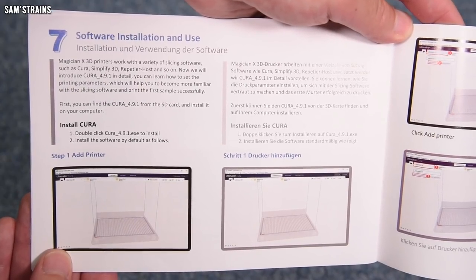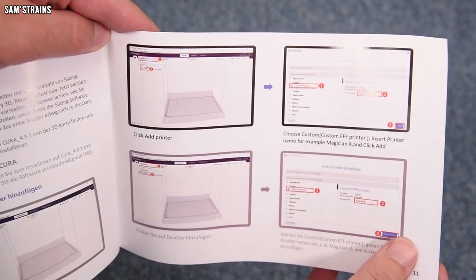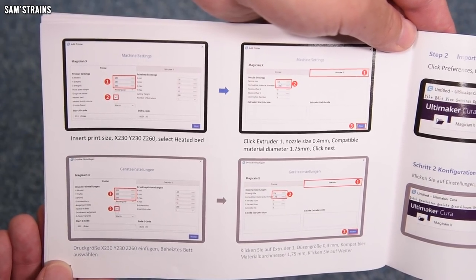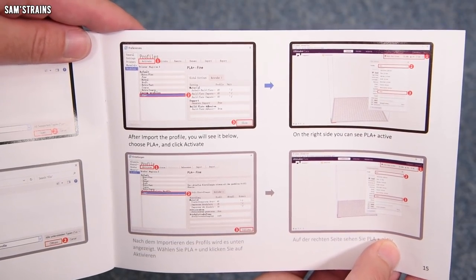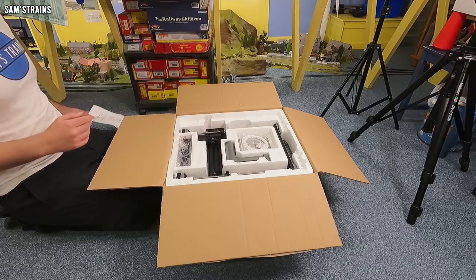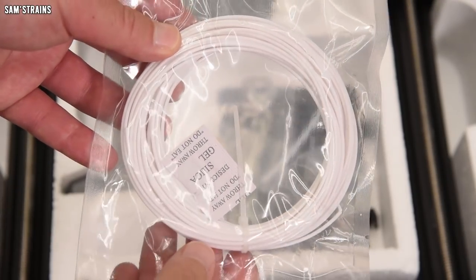This printer uses Cura as the slicing software, which takes the object you've designed and converts it into a file the printer can recognize and print. There are no automatic profiles on Cura yet for this particular printer, but presumably they'll come eventually. The manual shows the settings you need to put into the slicing software so everything matches and works. There are quite a lot of settings to put in, but it seems remarkably simple overall — just a few short pages covering every base.